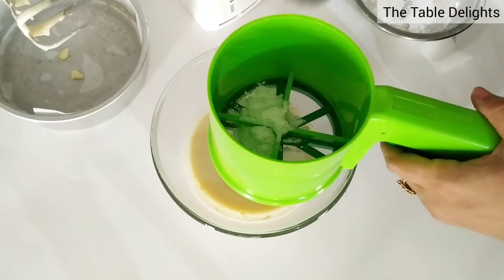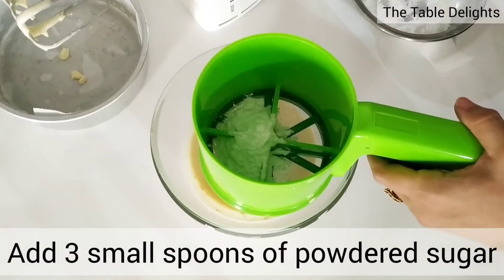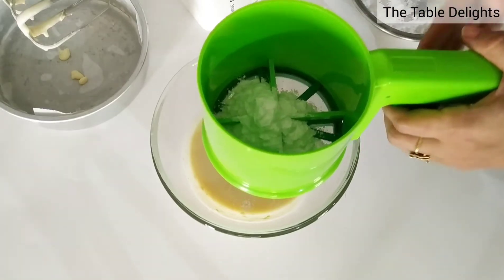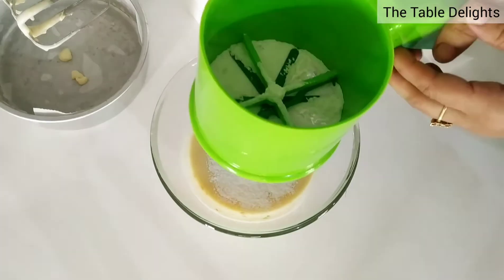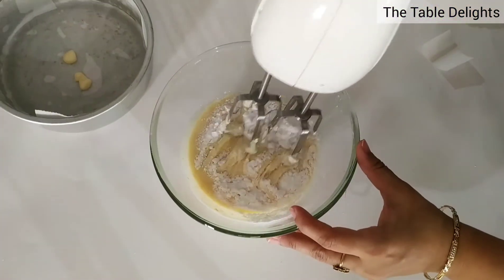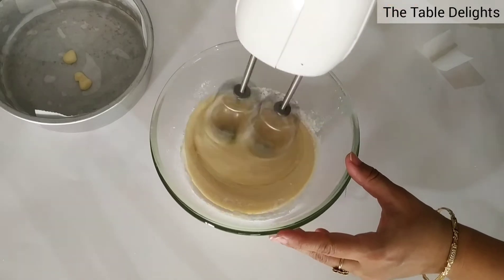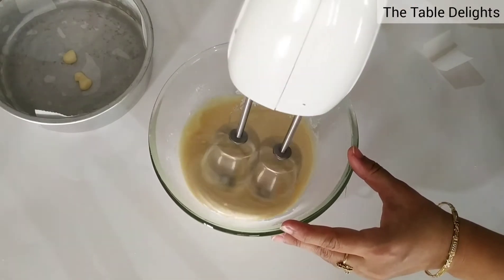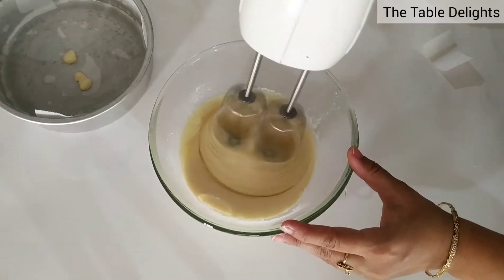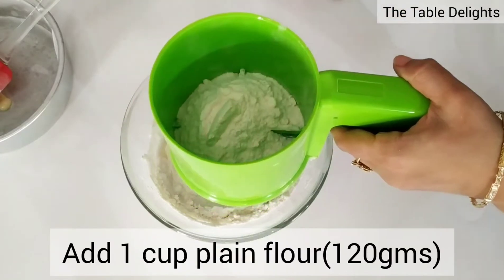Now add 3 small spoons of powdered sugar. Condensed milk is very sweet, so I'll add less sugar. We add 1 cup of salt.